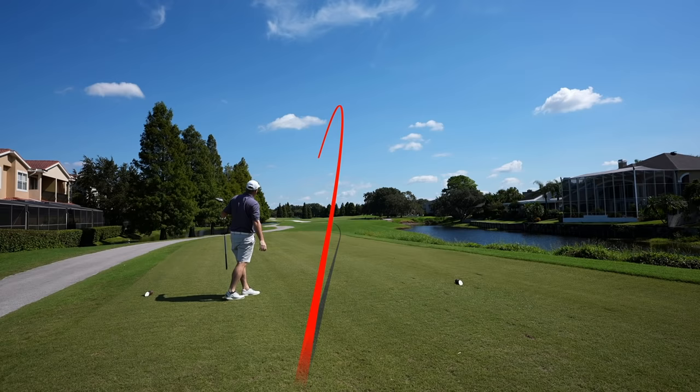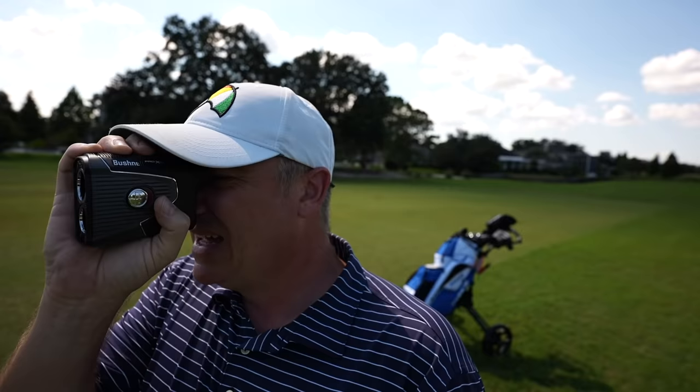We are off and running. This driver does have a little bit of a draw bias to it — you saw my ball had a draw, but that's my normal shot. Having that draw bias should help some of you who fight the slice. We're 142 to the pin. The lofts on these irons are more traditional.